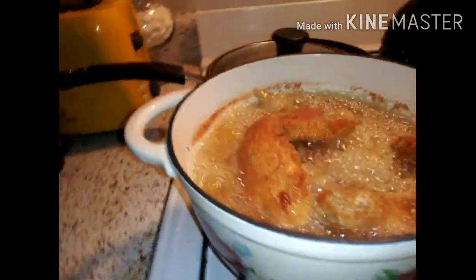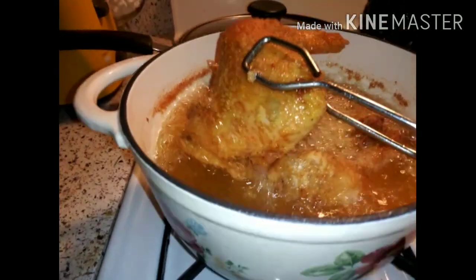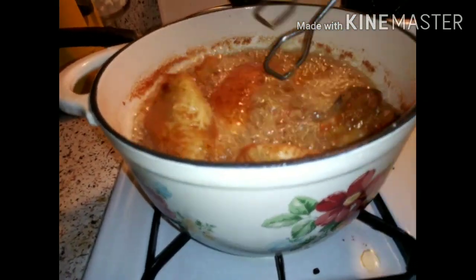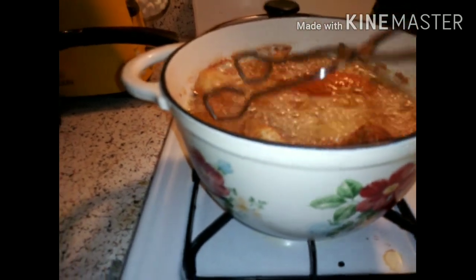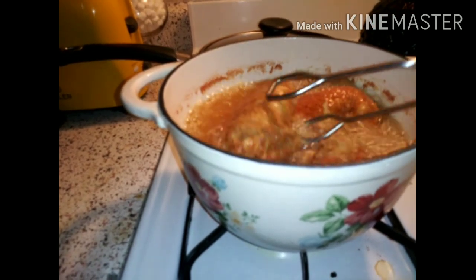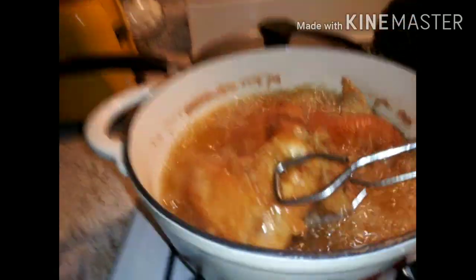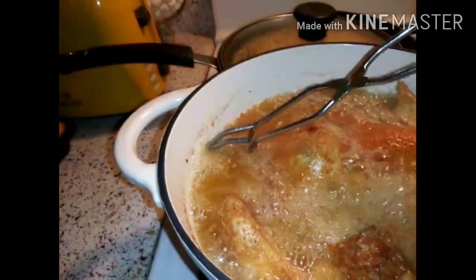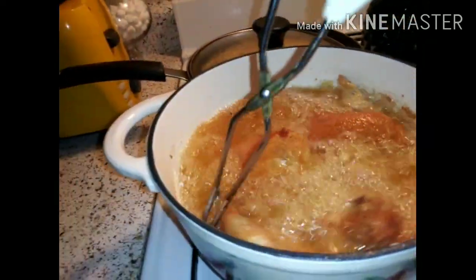Look how it's looking! These wings are too big to be in here all together — first time frying in it, so you live and learn, sugar. But they are frying really good. Get those seasonings all up in there, get all those goodies in the grease.